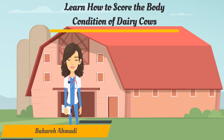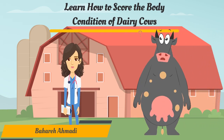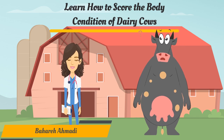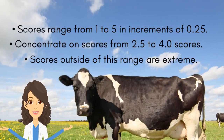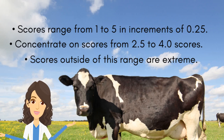Hi, my name is Dr. B. In this tutorial we will embark on a step-by-step journey of understanding how to assess the body condition of dairy cows using the method outlined by Ferguson and his colleagues in 1994. In this system the scoring scale ranges from 1 to 5 in increments of 0.25, with higher scores indicating greater levels of body fat.